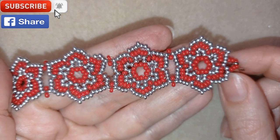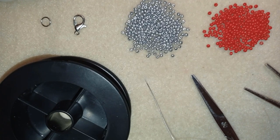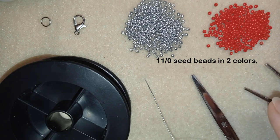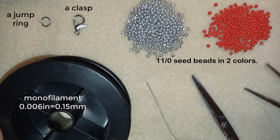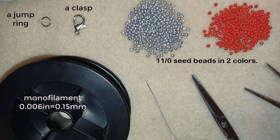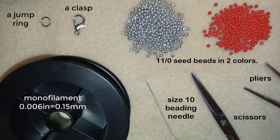Thank you so much for watching. Now I'll start with the list of materials. I'm using only two colors of size 11/0 seed beads — you could use 10/0 if you want. I also use a lobster clasp — but you could use any type you like — and a jump ring. For thread I use monofilament that is 0.006 inches or 0.15 millimeters, though you could use any beading thread of your choice. This is a size 10 beading needle, scissors, and pliers — though pliers are not obligatory, only if you need to go through difficult beads.